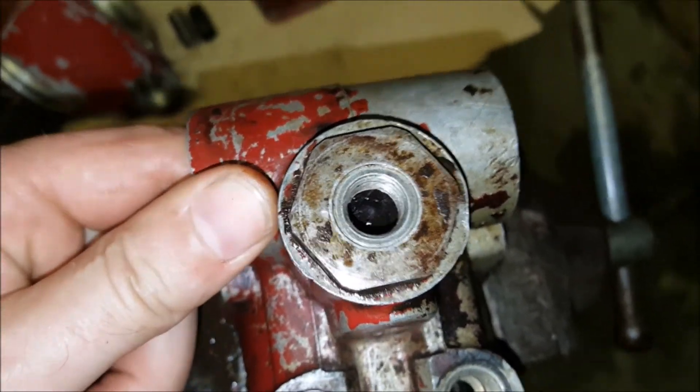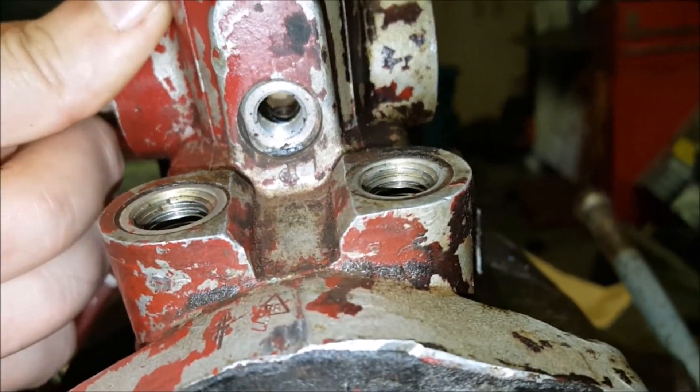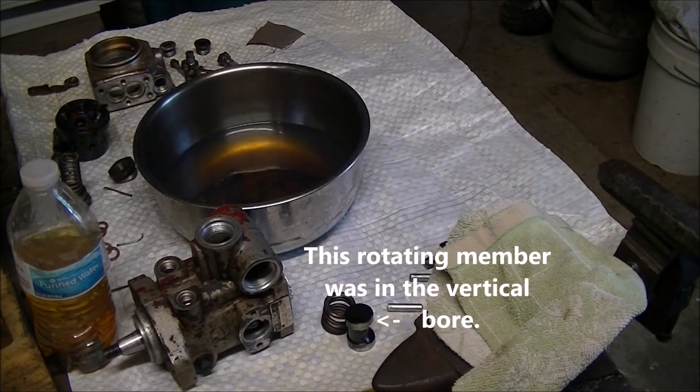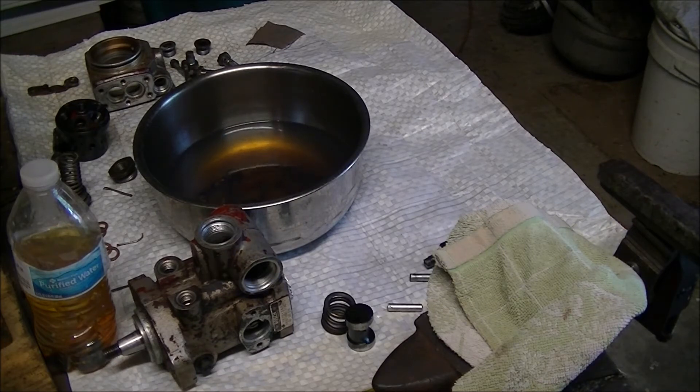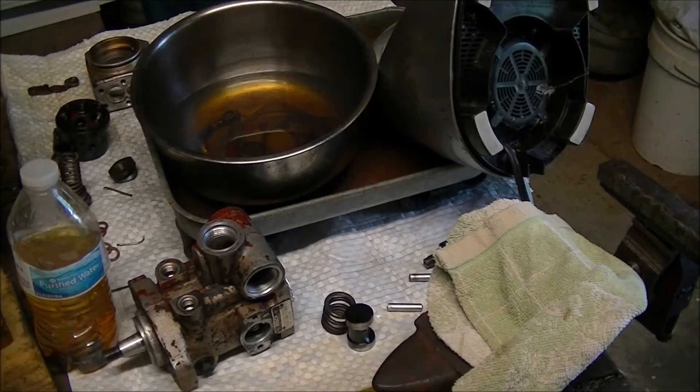On the other side of the piston under this plug is what they call the rotating member. The piston we just took out is connected to that with a pin, and it moves it side to side. There you can see the connecting pin and the rotating member. I went in there and cleaned up a few more parts with the homemade parts jiggler.